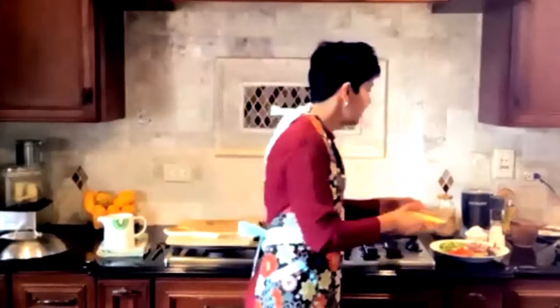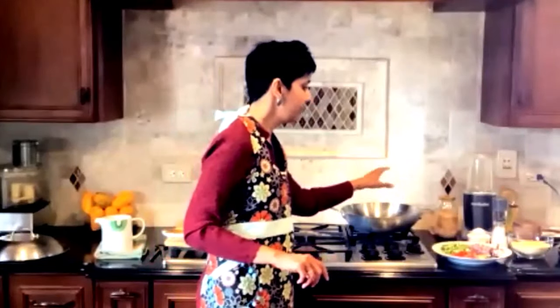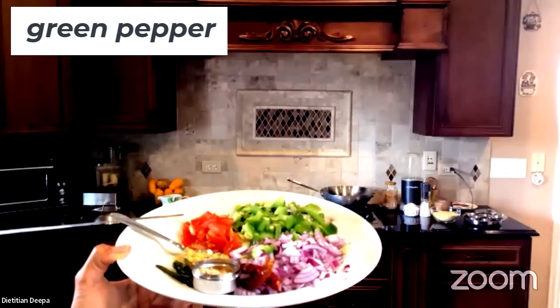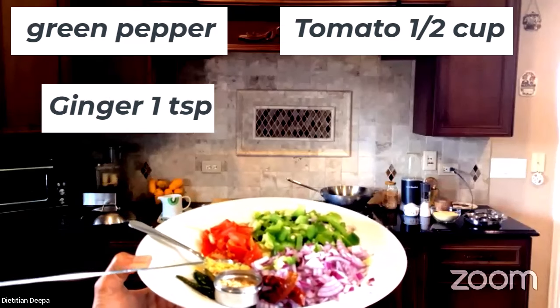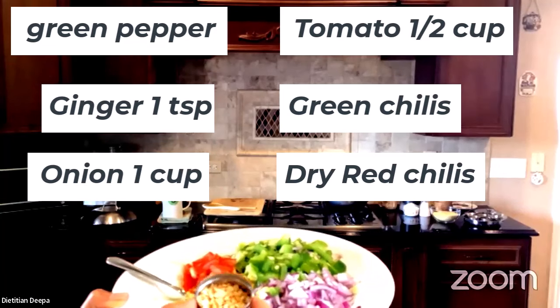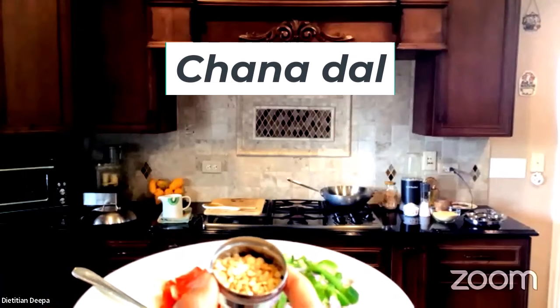We'll start grinding in a minute, but first I'm going to stir-fry the vegetables. We have a beautiful platter of ingredients: chopped green peppers, tomatoes, freshly grated ginger — I always freeze my ginger so it's available anytime — Thai green chilies, red onion, dry red chilies, and a traditional ingredient: toasted chickpeas, or chana dal.